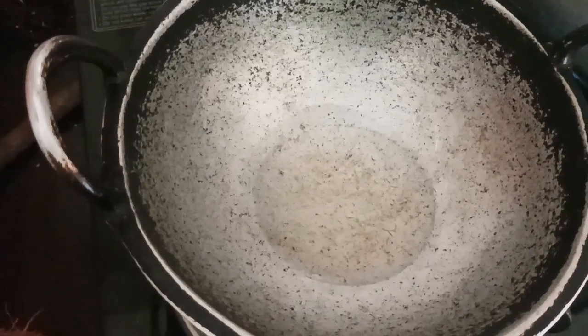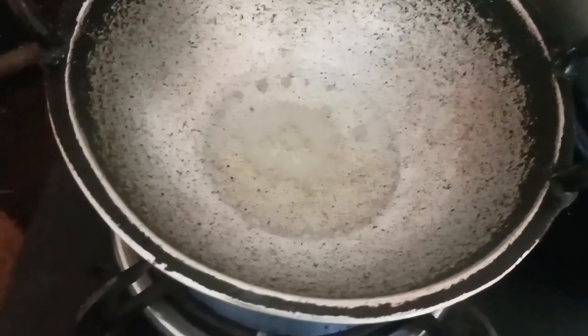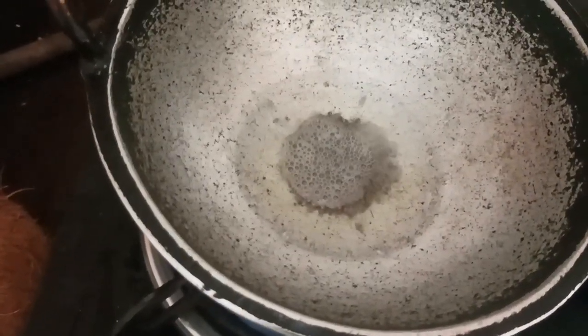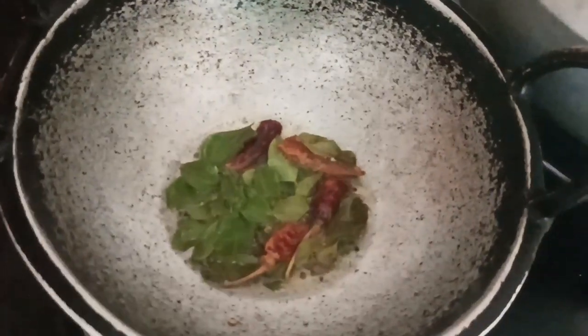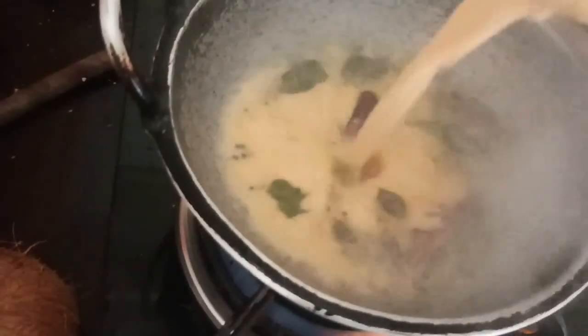Now I will put my pot in a bowl and put it in a bowl. I will mix it in a bowl and mix it together.